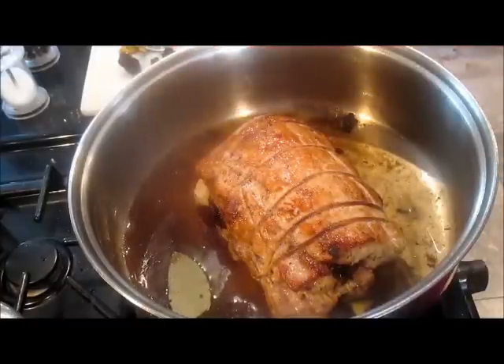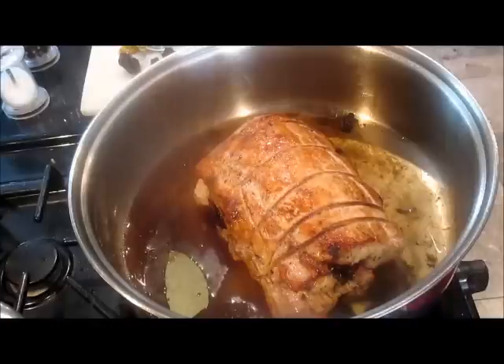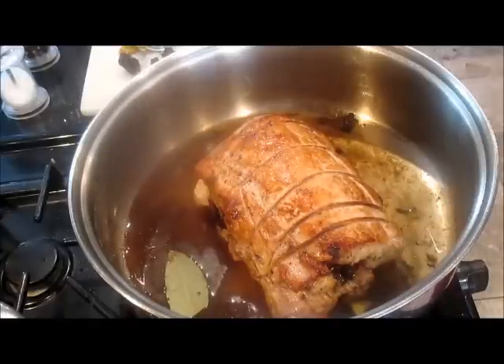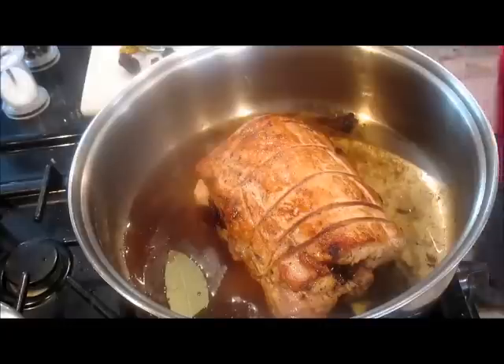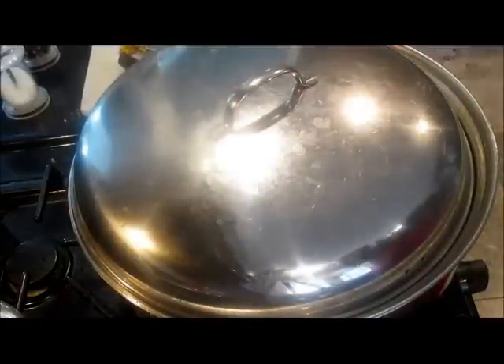Now I'll put it in the oven — the oven has been set at 350°F. It should take one and a half to two hours, but you use a meat thermometer to make sure the temperature is correct. So I'm putting the lid on and I'll stick it in the oven.